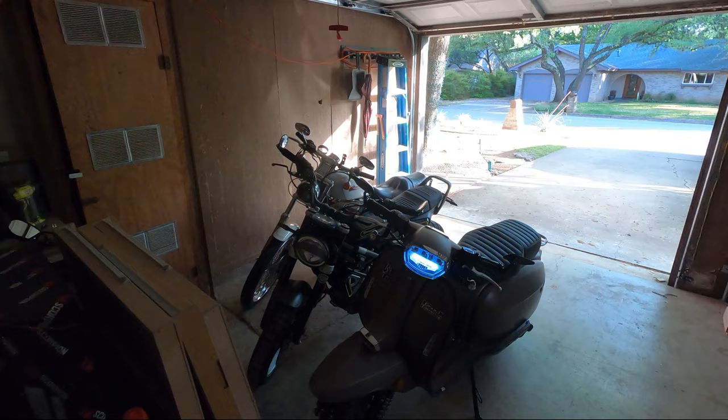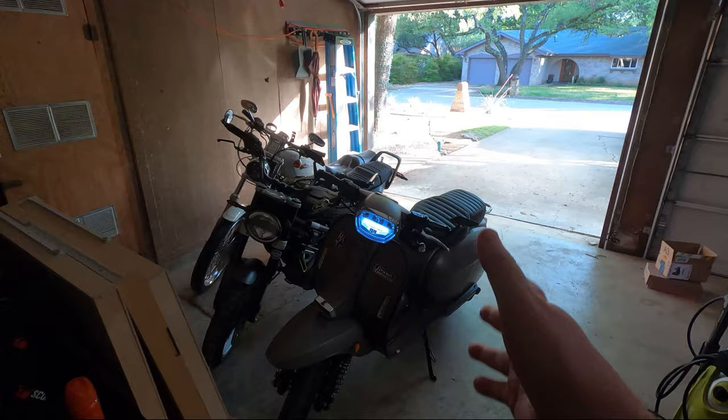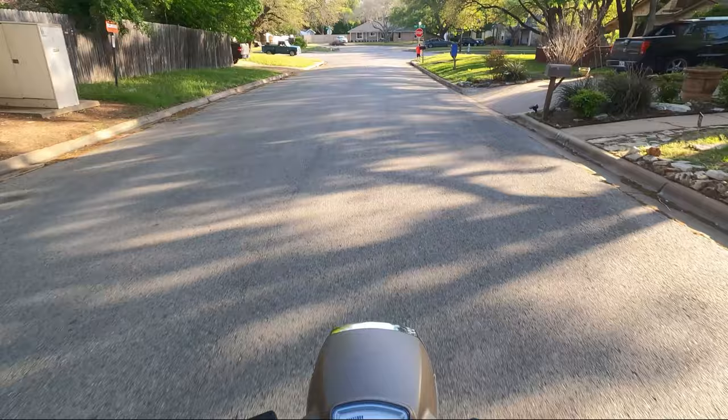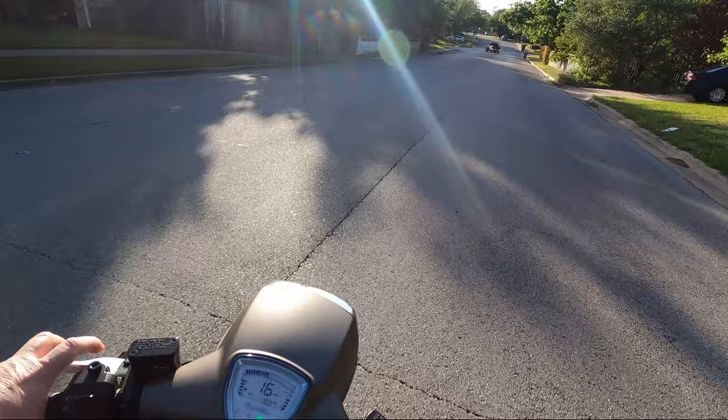I'm trying to figure out what kind of bikes I like and what fits me. I'm 6'2", about 230 pounds. I'm gonna ride around a little bit today on the Royal Alloy and see how that goes. Here we are — the Royal Alloy Grand Prix 150.